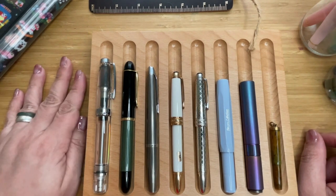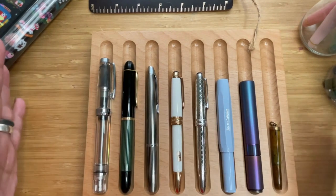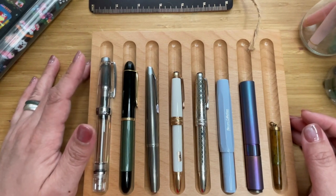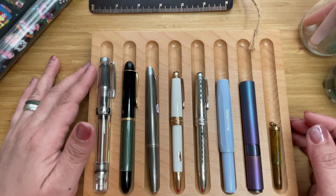This is Kai from Kikai Craft. I hope you had a great time going through all these pens with me, and wherever you are, I hope you have a great day or a restful evening. Bye everyone!